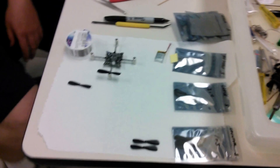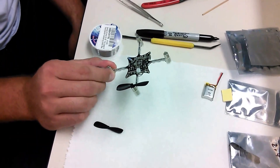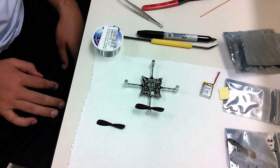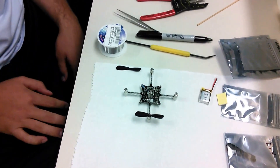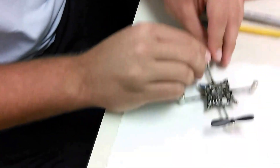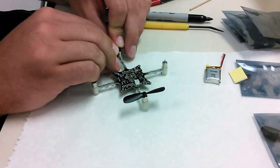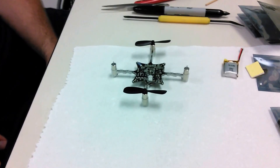So what stage are we in now? Did you already have the soldering finished for this? Soldering for number three of the new set is finished — so number five total. I'm putting on the propellers for these. These are the clockwise spinning propellers.